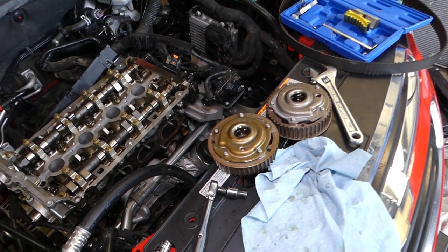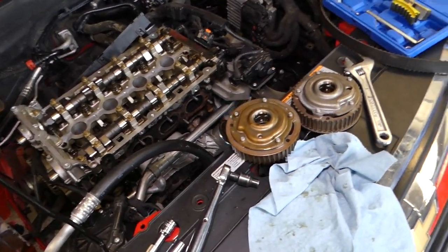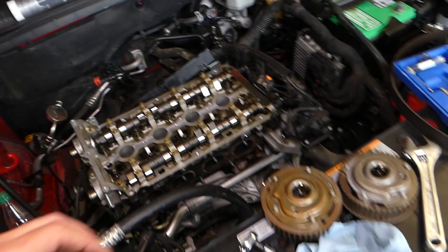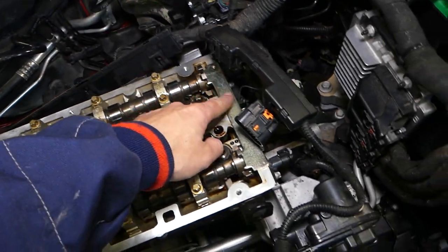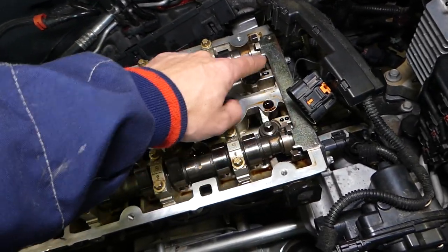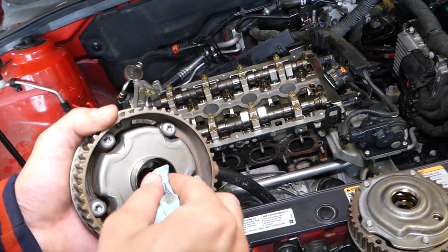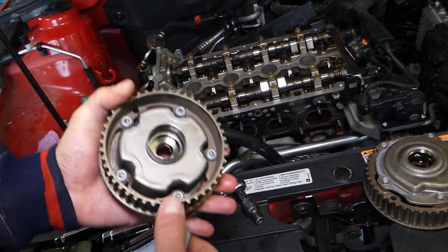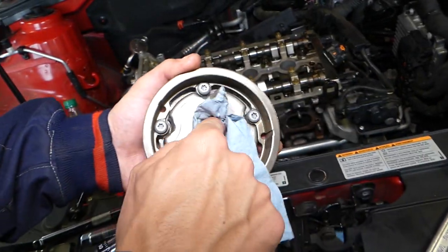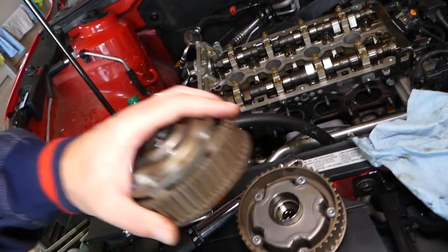Those are the sprockets right here. We'll show you the torque specs on one of them — the torque specs are the same for both. On the back side we need a special timing tool; we have that in the description below. We need to place the plate in the camshaft slots and push it in. Make sure that everything is extremely clean on the inside — ours is perfect. We'll need to install them in a specific way using some special tools, which you can also find in the description.